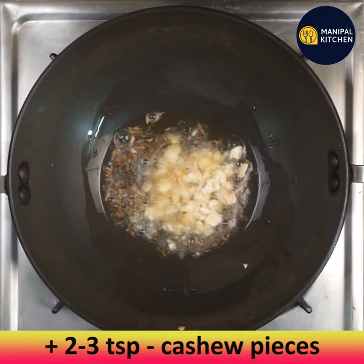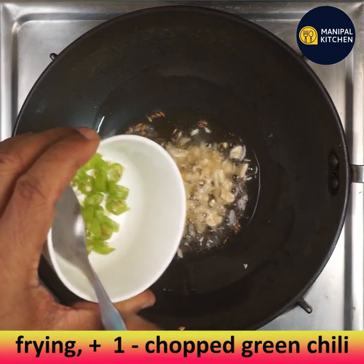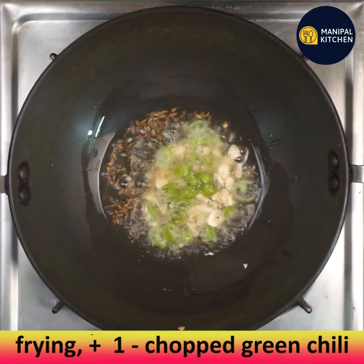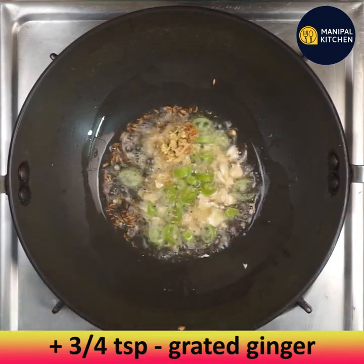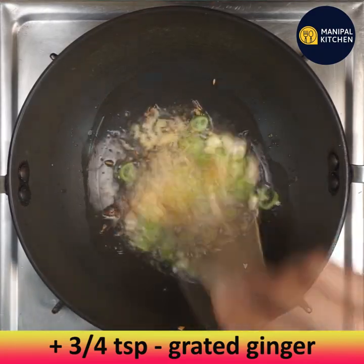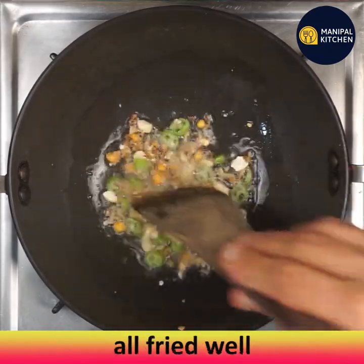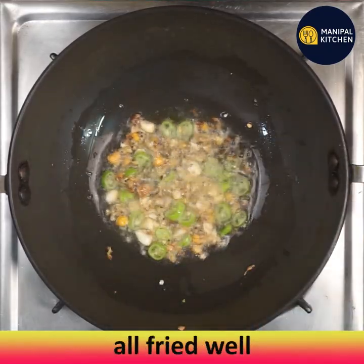Add two to three teaspoons of cashew pieces, one finely chopped green chili, and three to four teaspoons of grated ginger. Fry till combined and aromatic. Ragi has the highest amount of calcium and potassium and is beneficial for individuals with low hemoglobin levels.